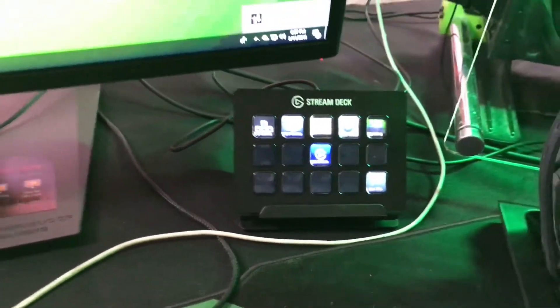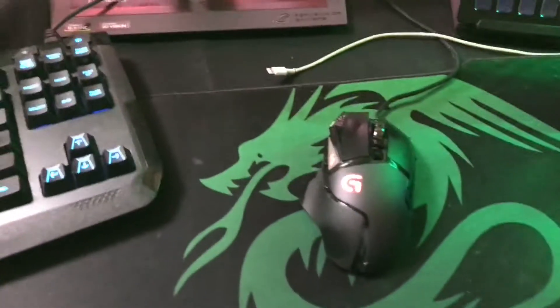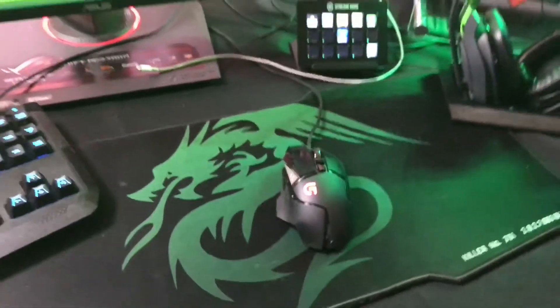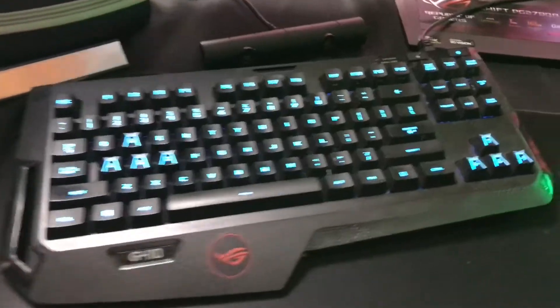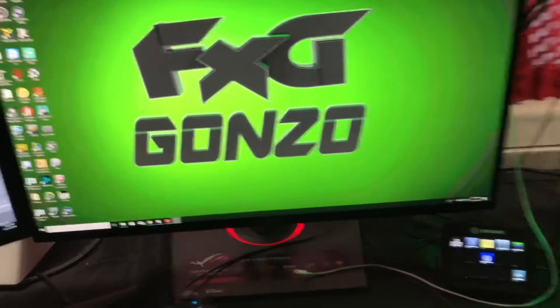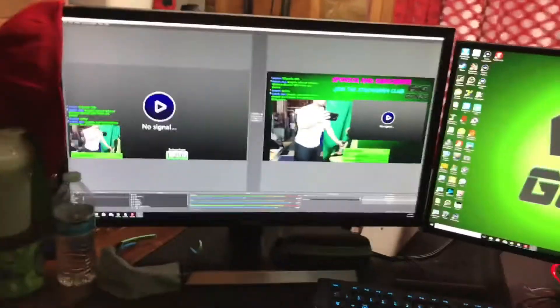I've got my Astro A50 headset charging up right now, my Stream Deck to switch back and forth between videos. Got my Logitech G502 — one of the best mice out there — and my Logitech G410 keyboard with no numpad. My ASUS ROG Swift PG279Q monitor: 1440p, 1ms, 165Hz. And right there is where I'm streaming with OBS, watching the chat and everything.